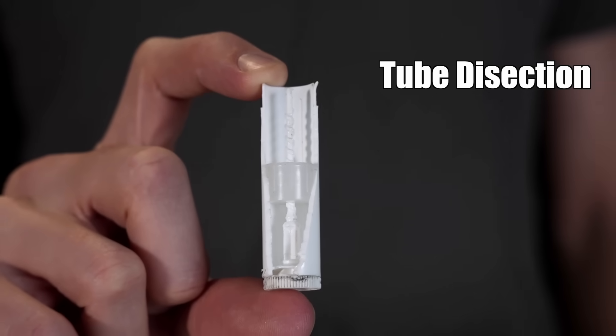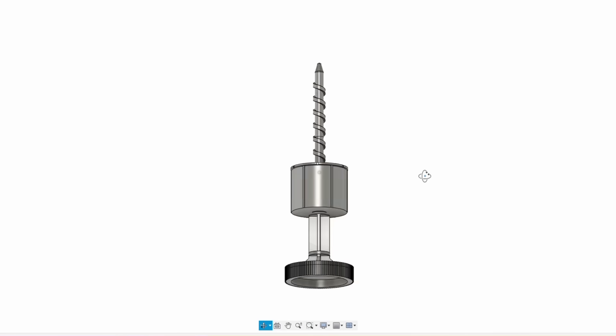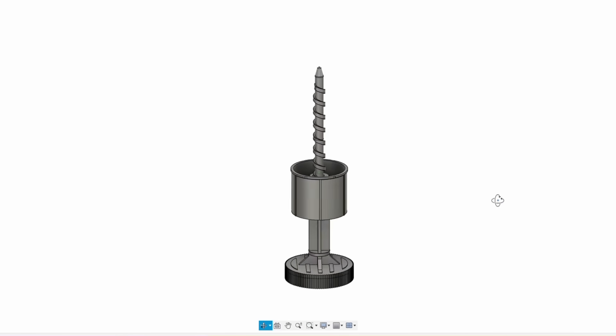The first step was to figure out how one of these lip balm tubes works, so I tore one open to get a look inside. Then I grabbed a pair of calipers and modeled all of the different parts in 3D on my computer.